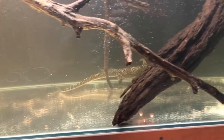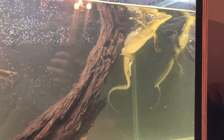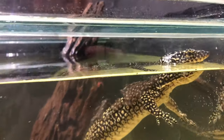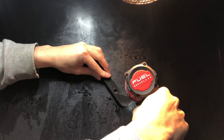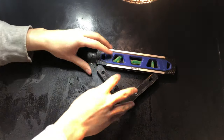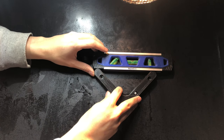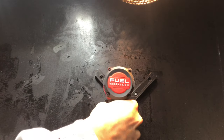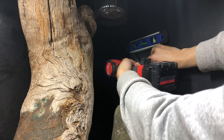Being impatient, before even finishing I let my mangrove monitor go in to have a swim and he seems to really enjoy it. I also designed and 3D printed some brackets that hold branches. I prefer doing it this way instead of screwing branches straight into the enclosure, because when I need to take them out to clean or when they break and rot, I can easily replace them without creating new holes in the wall.